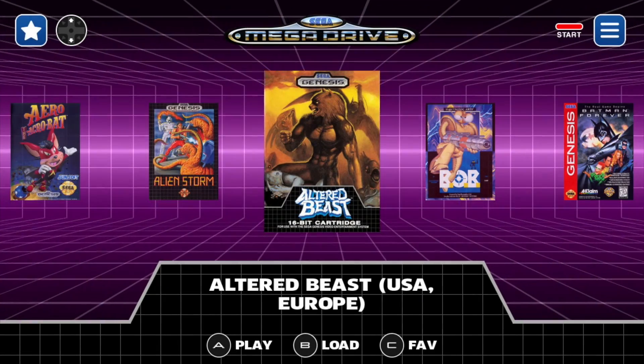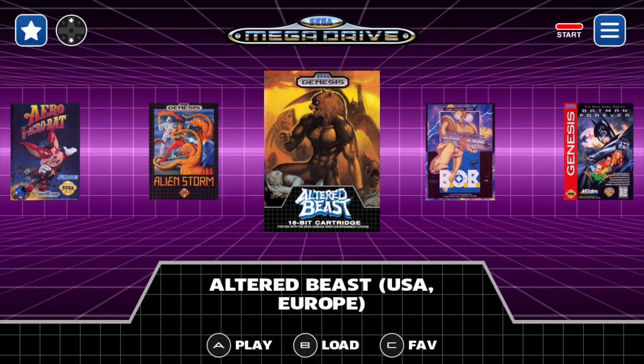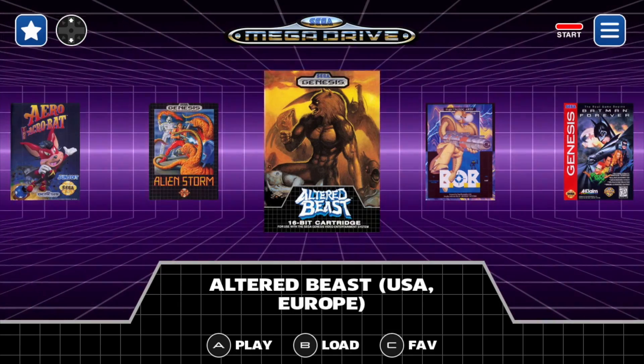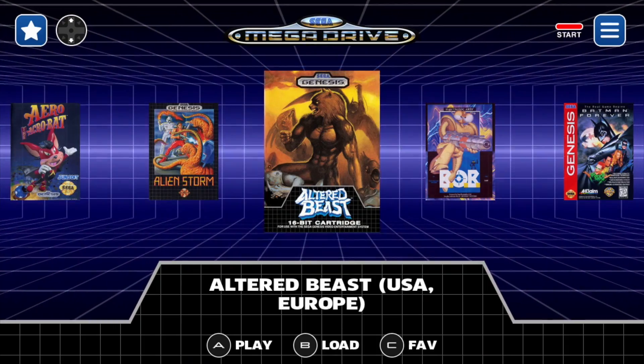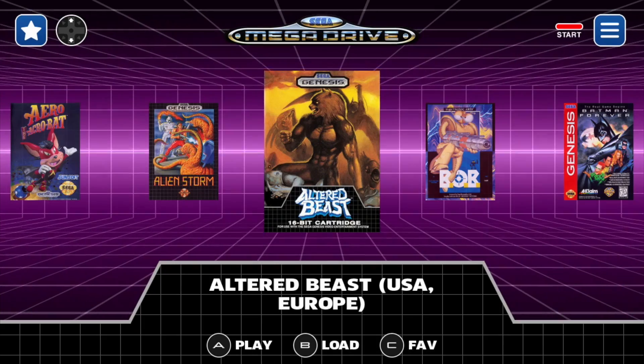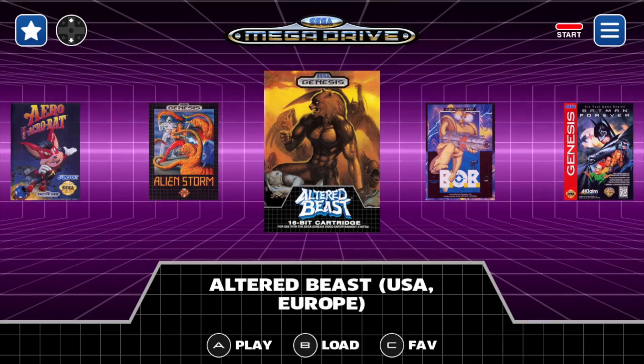What's going on guys? It's ETA Prime back here again. Today I am super excited to show you a new front end for the Raspberry Pi. What you see on screen right now is running on a Raspberry Pi 3B Plus, and I have it in the RetroFlag MegaPi case. This is called Blast 16 by TripWear.